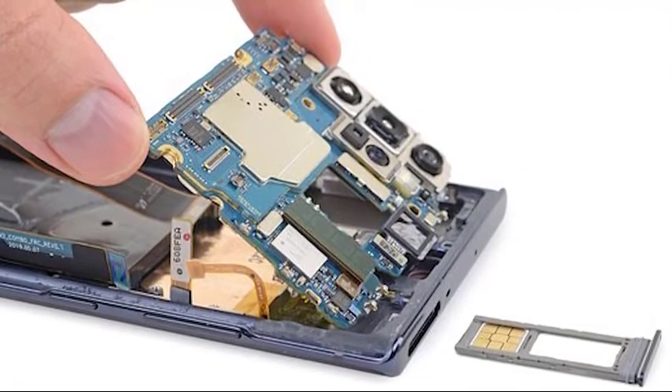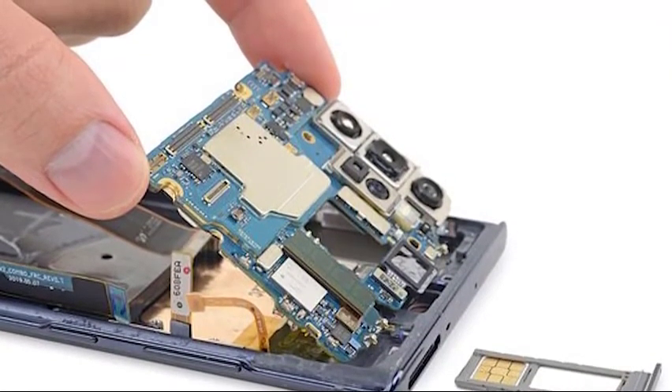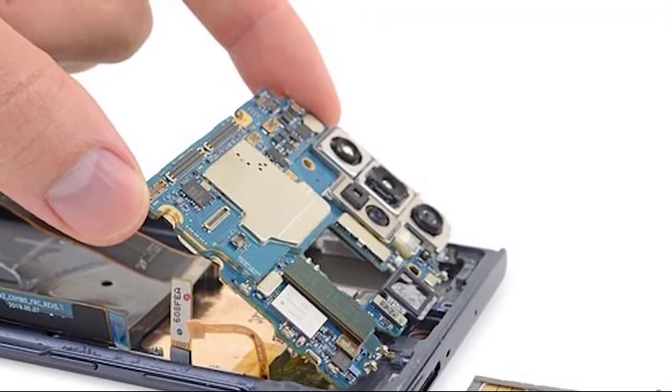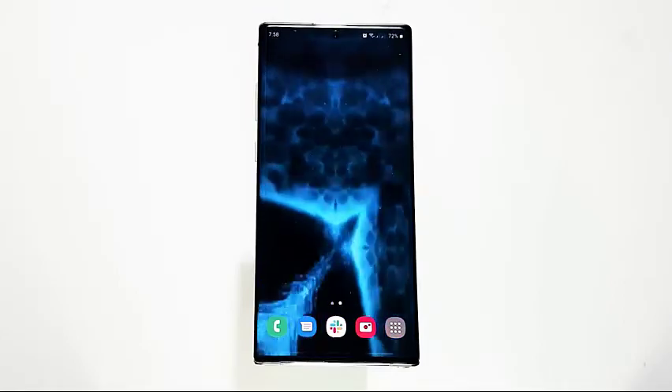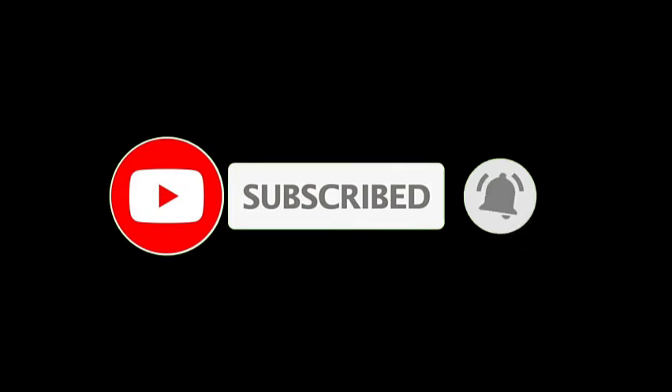Lastly, get your handset repaired. For some rare cases, the moisture detected error may persist even after doing all the solutions in this guide. This can mean that there's a hardware malfunction inside the device. To get the phone fixed, you'll have to get help from Samsung. Contact your local Samsung service center to know what your repair options are. We hope that this guide has been helpful. Please support us by subscribing to our channel and don't forget to hit the notification bell.